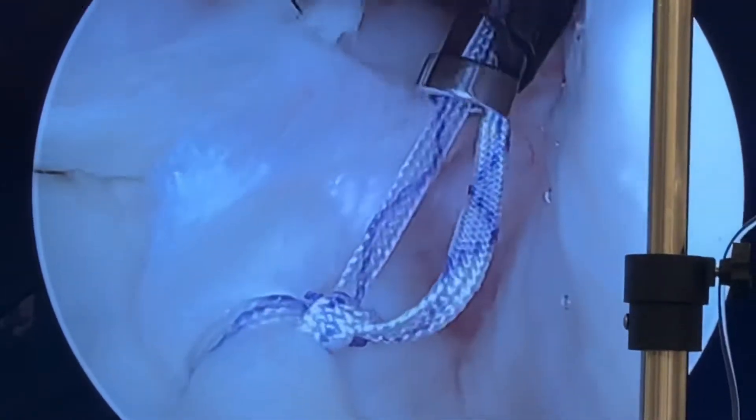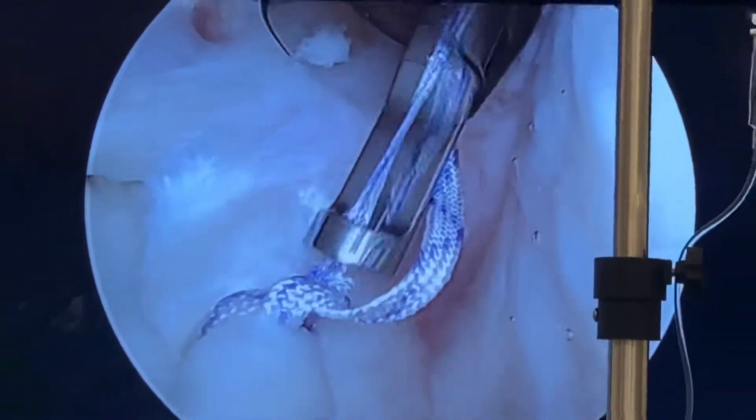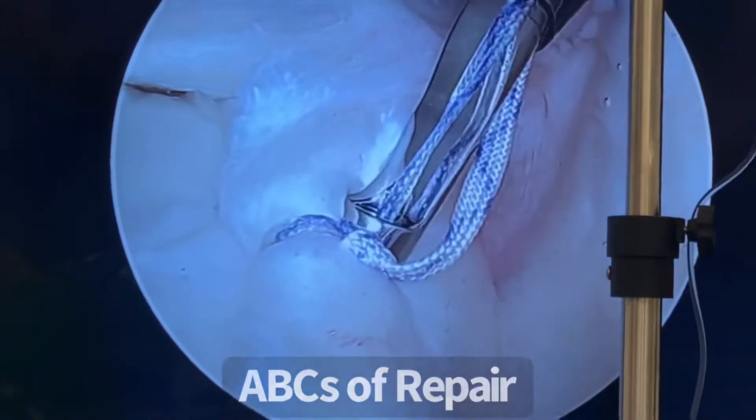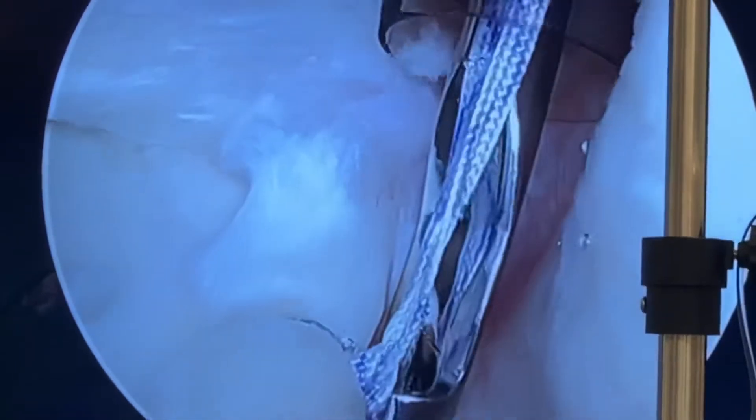Compress just enough — you don't want to choke, you don't want to strangulate, you just want to compress. Compress it up against the bone nicely like that, and then we lock it in, just like that.